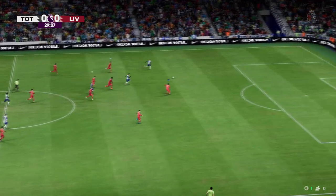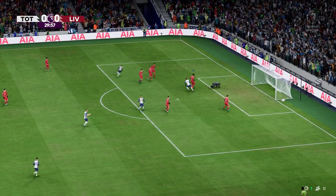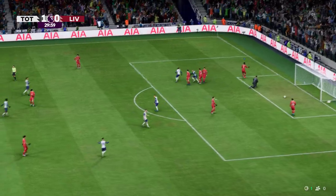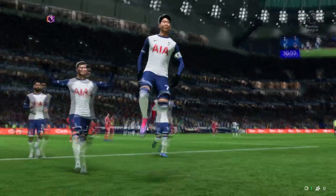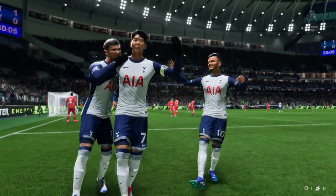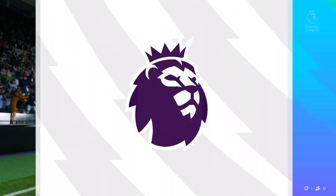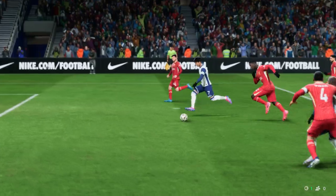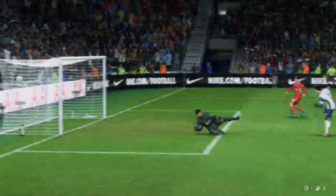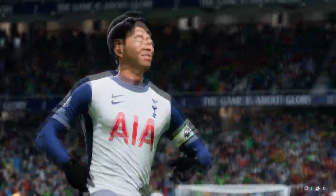Looks a good ball — Werner, and he's in! 1-0, and that could change the shape of the game. Here's the replay: it's a nice through ball to split the defence, but you do have to ask questions of the defending. The keeper's left in a two-on-one situation with no support, and it makes for a relatively easy finish.